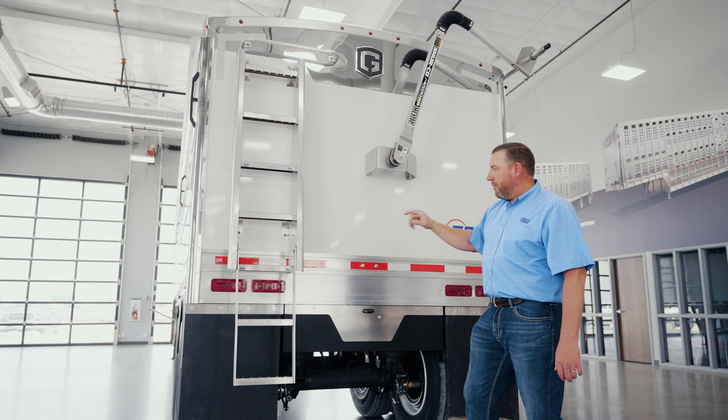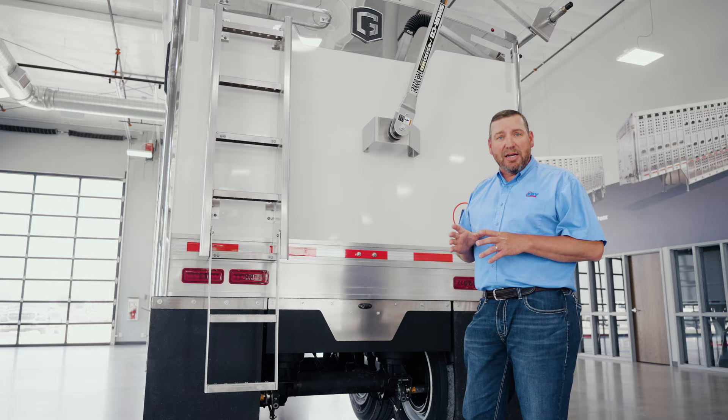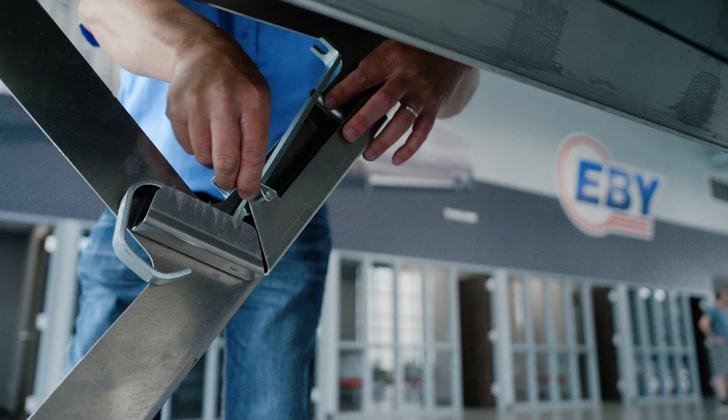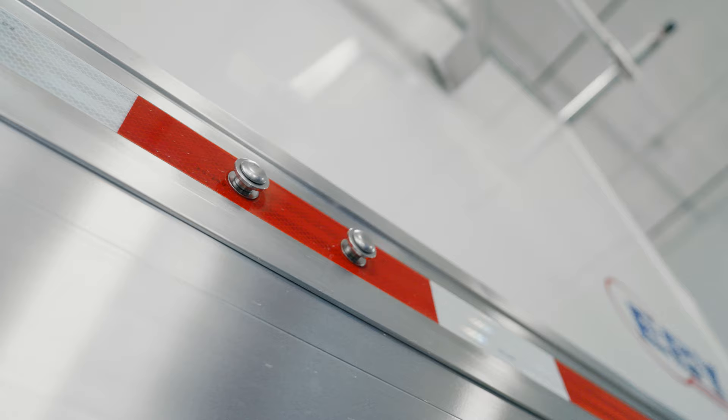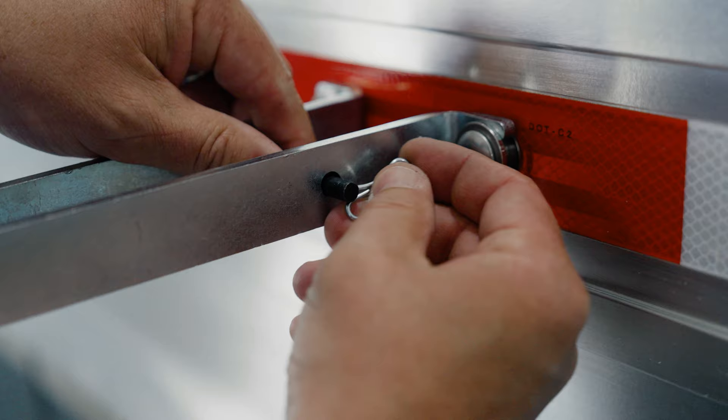The rear ladder comes with a two-step extension for easy access, and we do offer catwalks that go across the top of the tarp bracket as an option. The really cool thing for the 2024 model is the removable tarp crank retainer that can be installed without tools in a matter of minutes. It's stored on the curbside dolly leg, and if you find yourself in an emergency situation, you can install it in a matter of minutes and be back in business.